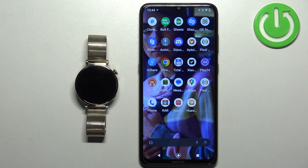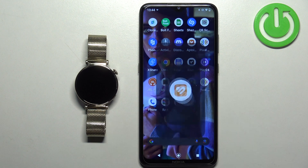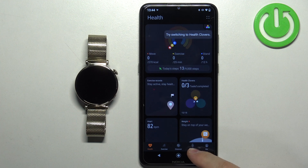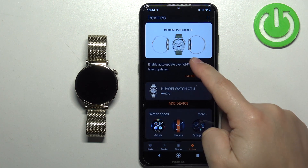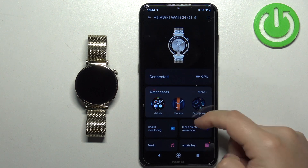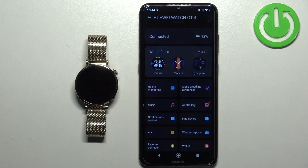Once the devices are paired together, we can continue. Now we can open the Huawei Health application on the phone that is paired with our watch. After you open the app, tap on Devices, then tap on your Huawei Watch GT4 to open the device page for it. And here, scroll down and find the App Gallery option.